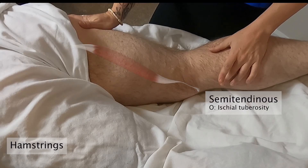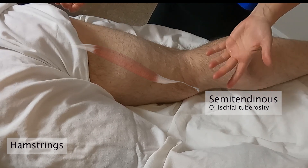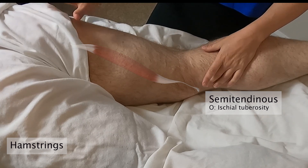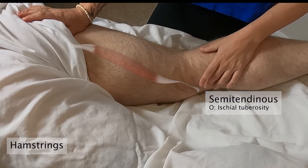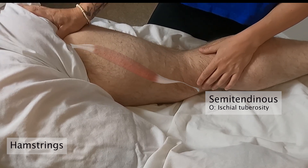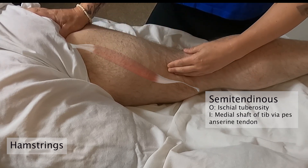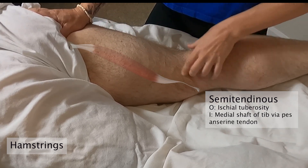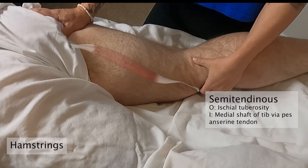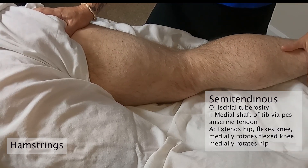Next up we have the semitendinosus. By its name you can guess it's the most tendinous of the three hamstring muscles — it's also the longest. Like the others, it originates superiorly at the ischial tuberosity, right around where the gluteal fold is. This one travels medially down the medial and posterior side of the thigh, passes over the knee, and attaches onto the medial shaft of the tibia at the pes anserine tendon.